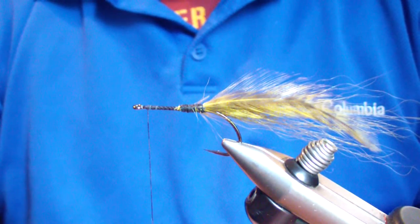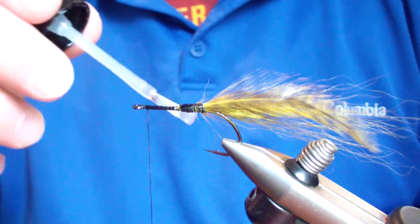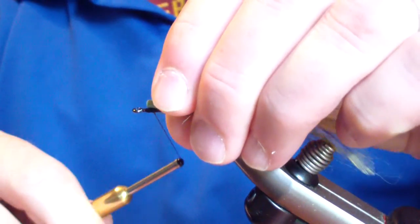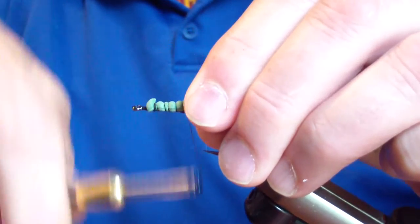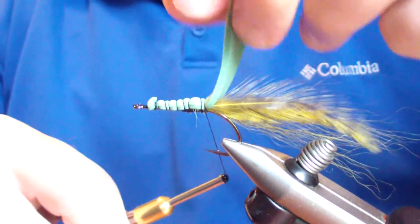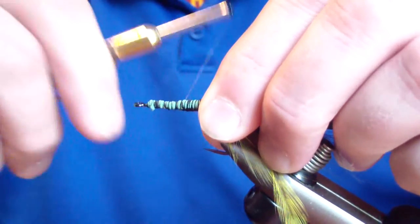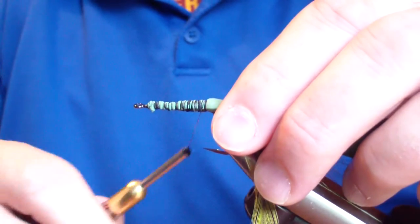Before we tie this in, I take Sally Hansen's brush applicator and put a liberal amount on there. Bring my thread back just a little bit, about an eye length back. Pinch that foam on there good and tight and wrap back to the tie-in point of your tail. I lift to make sure I'm not crowding it too much, then bind over it good and tight — don't be bashful. Then I'll bring my thread back to the back end there and let it set.